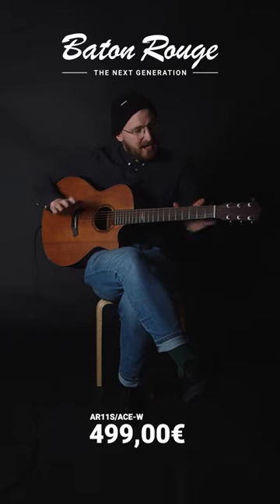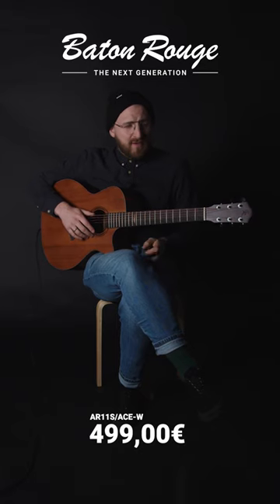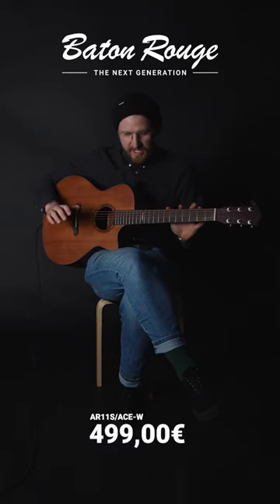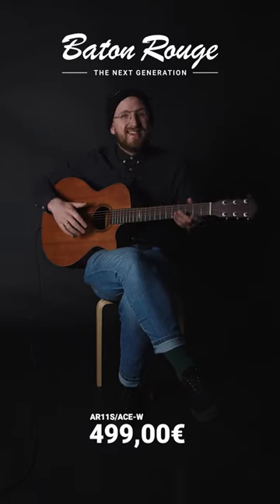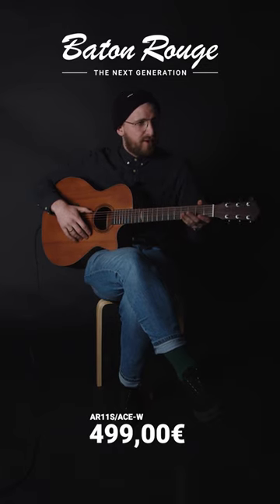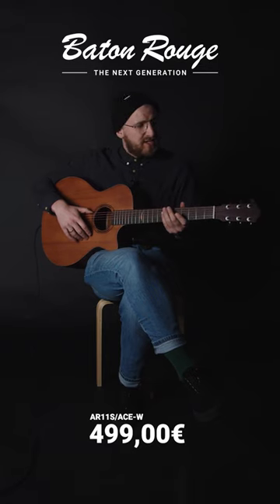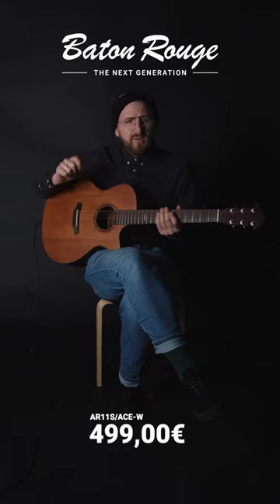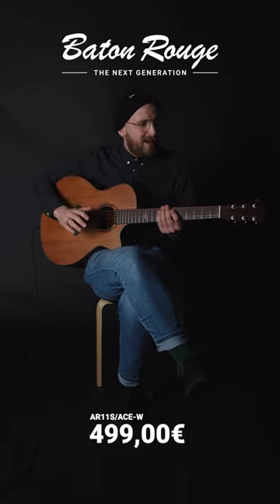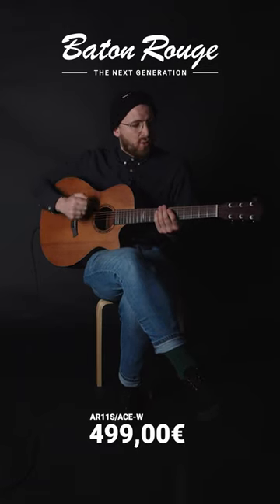For many years the AR models are very famous among young finger pickers, especially the AR 11C/ACE. However, this version here with a wide neck fits even better for young finger pickers. It is available for $499 suggested retail price in Germany, so if you want to get your hands on a solid guitar basically made for finger picking music, then this is definitely your way to go.